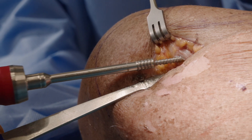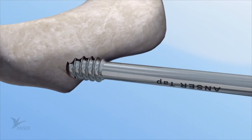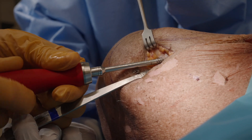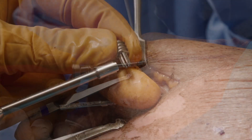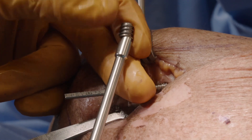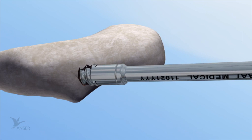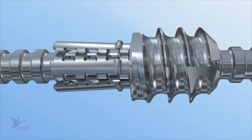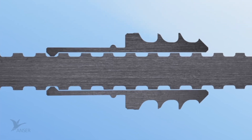Now the Anser tap is used to prepare a functional thread in the cortex of the posterior conoid tubercle. This will facilitate placement of the Anser lateral fixation device. On occasion it may be necessary to apply gentle collinear force onto the tap in order for it to engage the cortex. Use the cannulated Anser lateral fixation device inserter to place the Anser lateral fixation device over the Anser clavicle pin. While advancing, the exterior thread will anchor itself in the cortex of the posterior conoid process creating the lateral fixation point. Make sure the six resilient legs of the Anser lateral fixation device have positioned themselves in one of the indentations of the Anser clavicle pin.